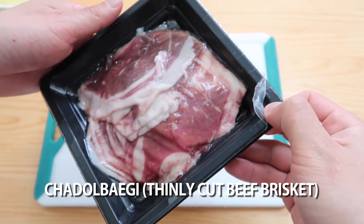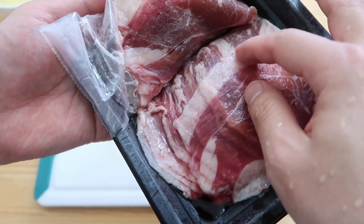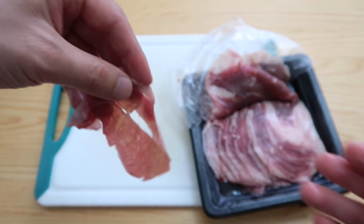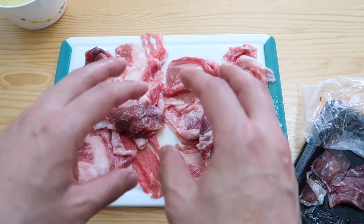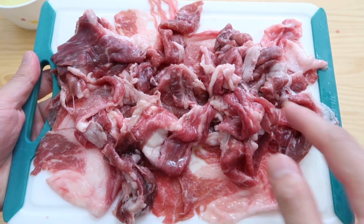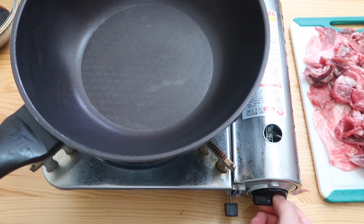Now I have some chadolbaegi — thinly sliced beef. This one is hanu, double-A grade beef, but you don't need something this fancy. Just use any thin cut. It's so thin, almost like prosciutto — it's going to be nice. If you can't find chadolbaegi or shabu-shabu cuts, place a piece of chuck or ribeye in the freezer. Once the meat starts getting firm, use a knife and slice it very thin. For a two-person portion, do around 300 grams total.